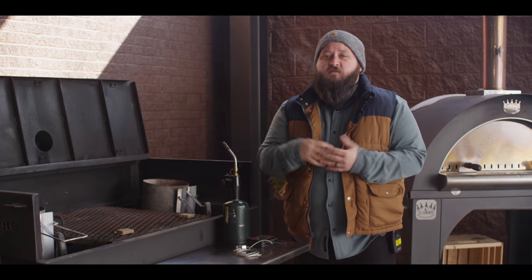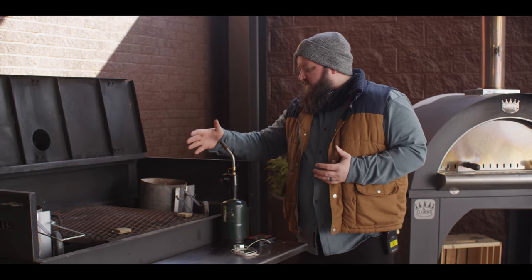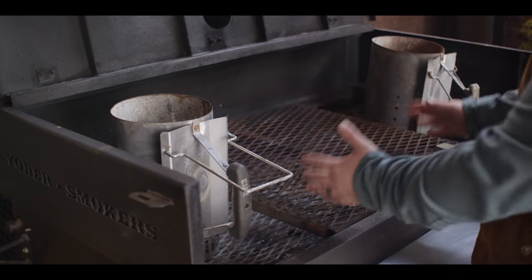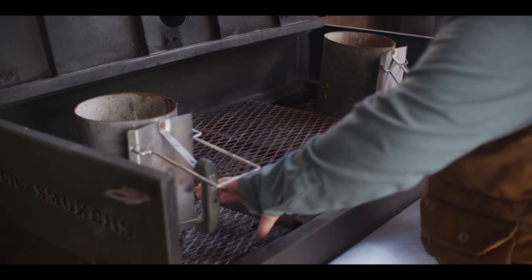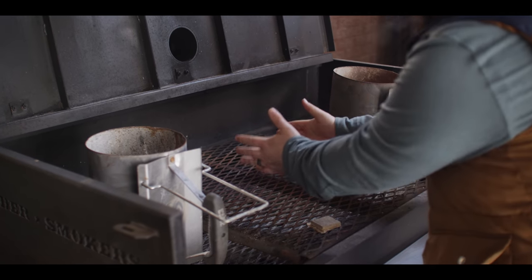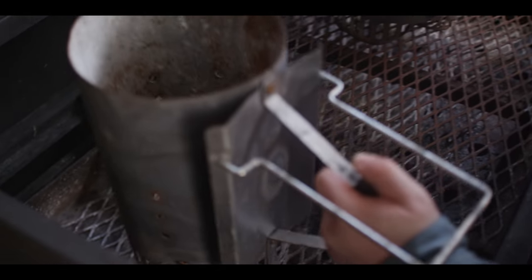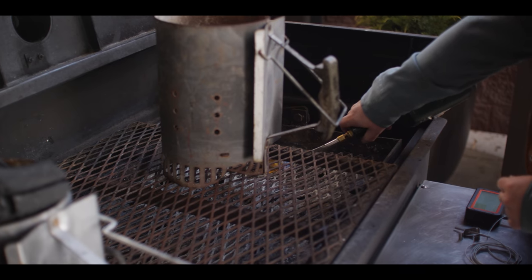Today we're gonna be smoking on the Yoder Smokers Flat Top Charcoal Grill. This is an adjustable grill, so we can move the coals up and down as we need to. The first thing we wanna do is get a couple chimneys of charcoal started — just some nice big lump charcoal. That's gonna be our coal bed. We're gonna start by lighting two chimneys on either side. We're only using one rack today, doing all of our smoking right here in the center. The smoke comes up and goes right out the stack in the middle, giving us complete indirect cooking. We'll start with just a fire starter cube to get our charcoal going inside the chimney. We're gonna do the exact same thing on this side.